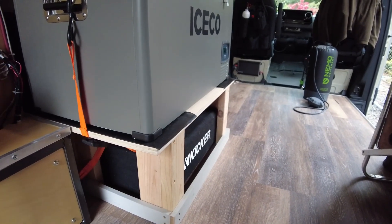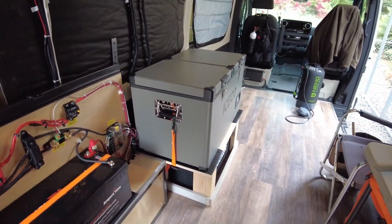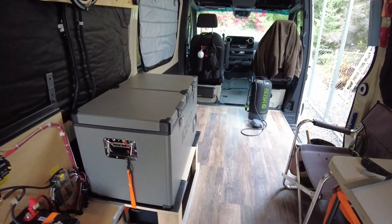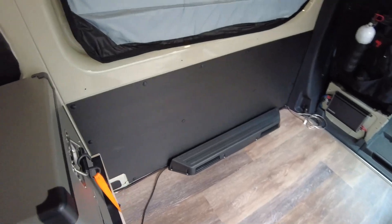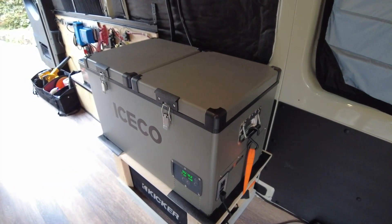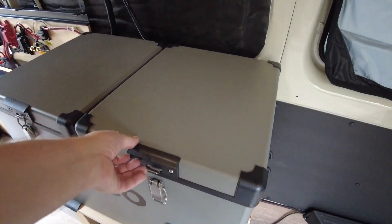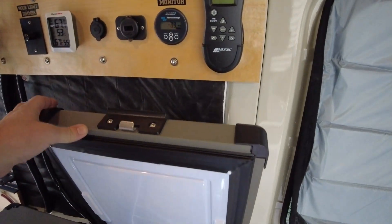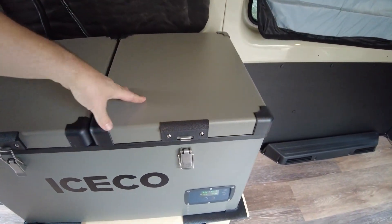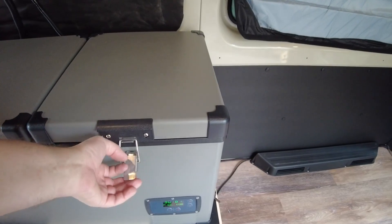Next year sometime when I get all the other fixtures in here, I can think about making it a little more fancy. But for right now, hopefully I've got a working fridge. The other reason I wanted to get it in here temporarily is just to put it through the paces and see how much draw it has. I did take the control panel mounting into account so that the fridge lid just barely clears — that's because I made this stand high enough where it just cleared. And there it is.